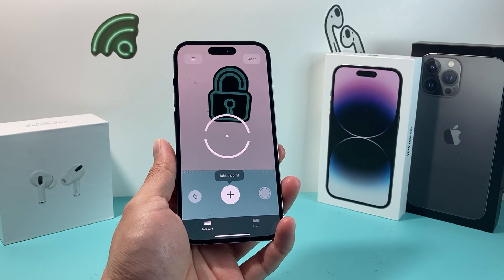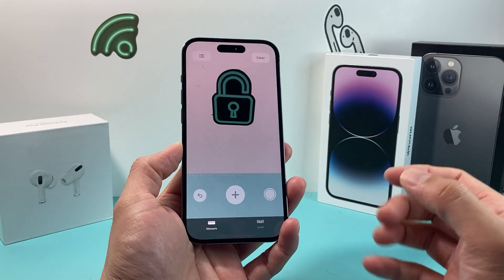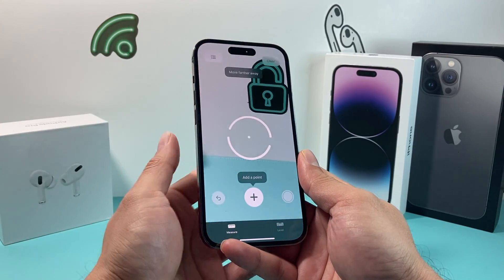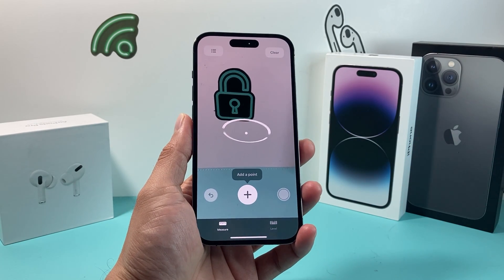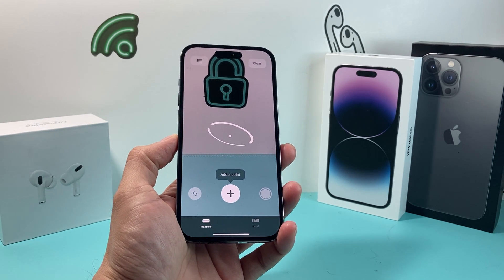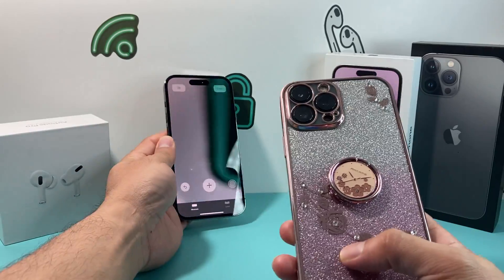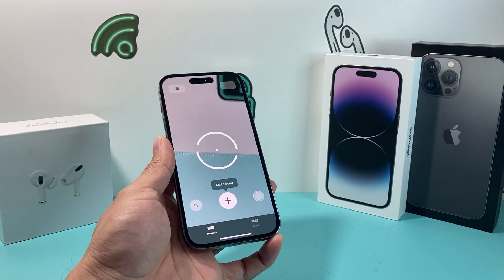If it's still not working, the next thing to check is your lighting. When you try to use the Measure app, make sure you're in a well-lit area. When it's dark, the camera may not recognize what it's trying to measure. Also, if you're using a phone case, some cases can interfere with measuring — try removing it.